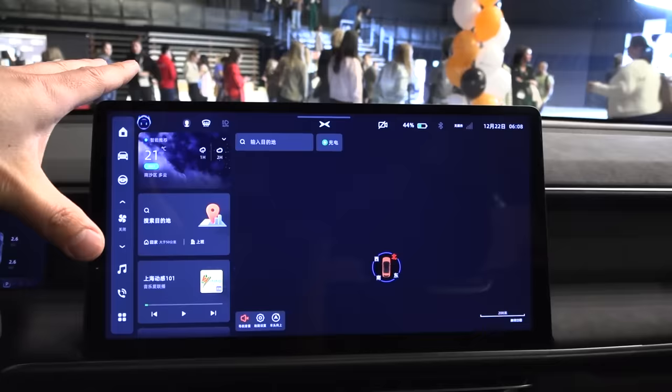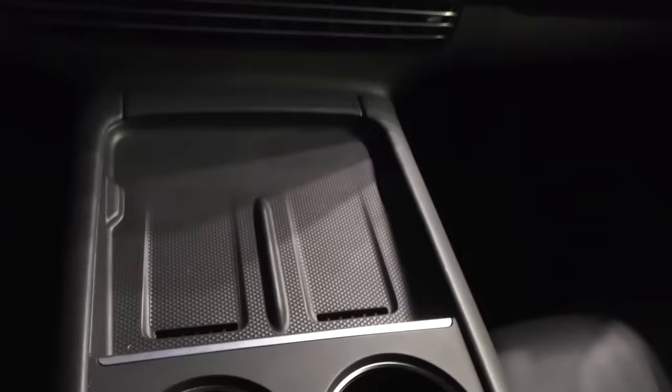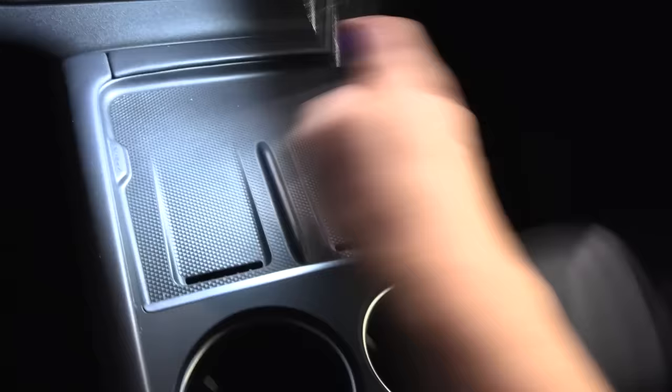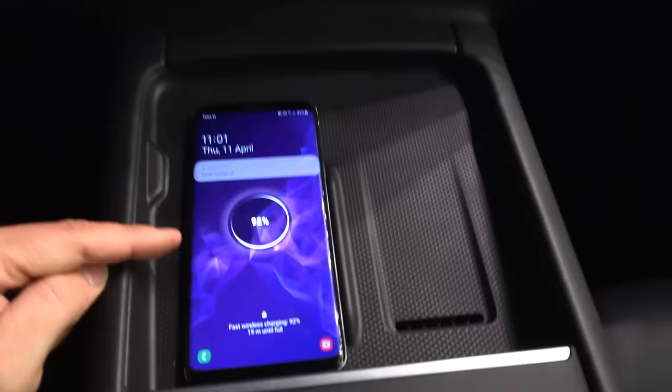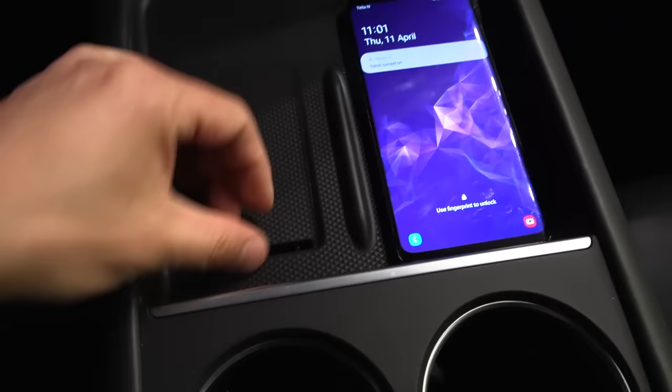Do we actually have two wireless charging pads? Yes — there's one here and another one there. This must be one of the first cars I've seen with two wireless charging pads, and they seem to be ventilated as well.